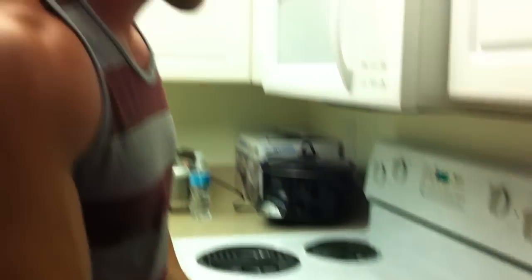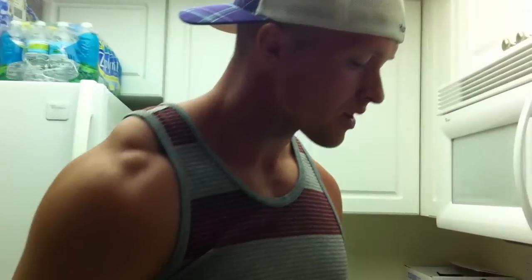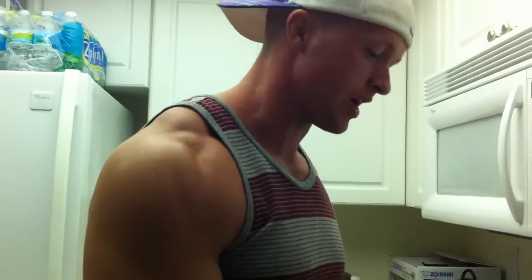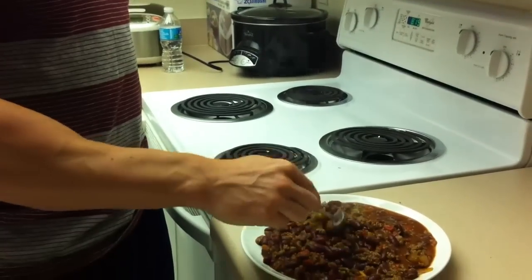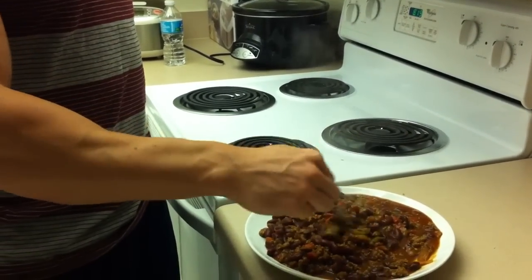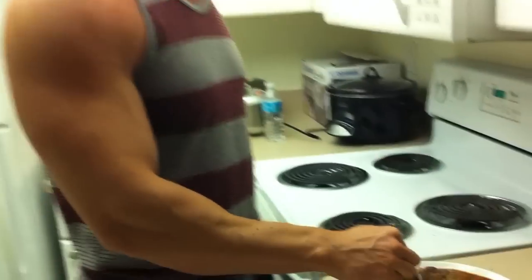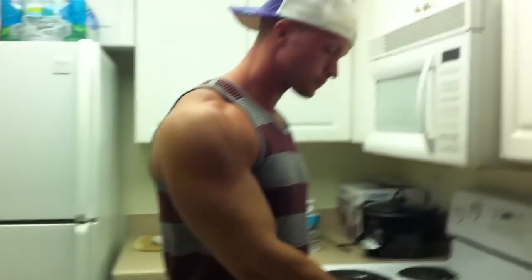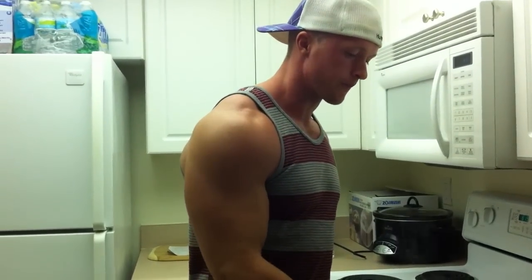You can taste it. Mmm! It's delicious. So now I'm going to devour this — a little quick chili. It didn't take too long, and it's delicious. A good bulking meal. Have it any way you want — over rice, with sour cream. Fast, easy, and delicious. I'm going to go enjoy this. Catch you guys later.